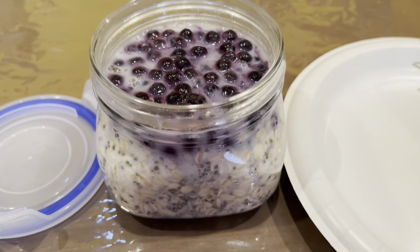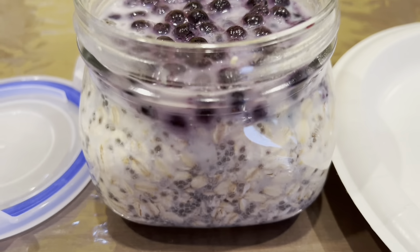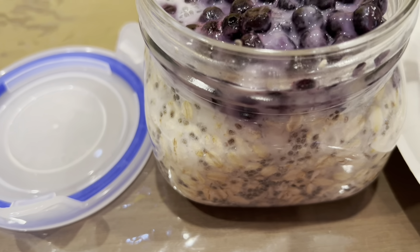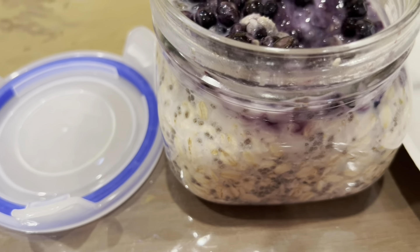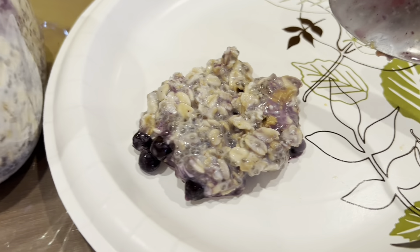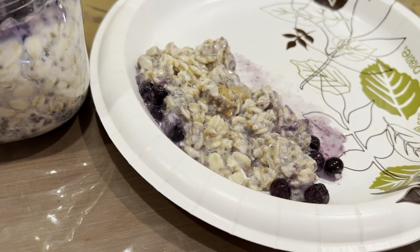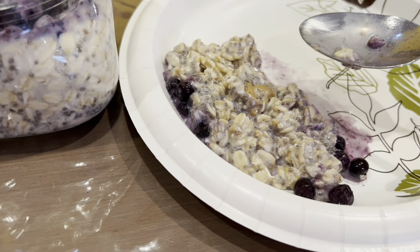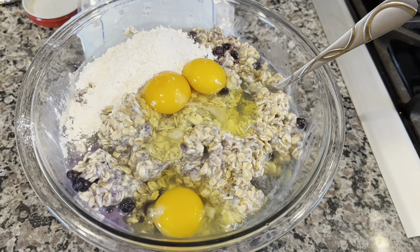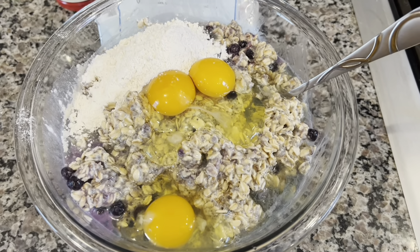It's morning and this is how the overnight oats look. I don't know if it soaked up all the liquid as it should have. Let's taste a spoonful — hmm, interesting, definitely tastes healthy but probably needs a little more sweetener. My attempt at overnight oats was a bit of a fail — good enough to taste but not good enough to eat.